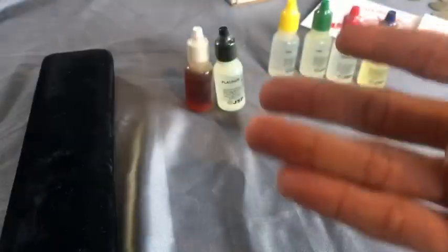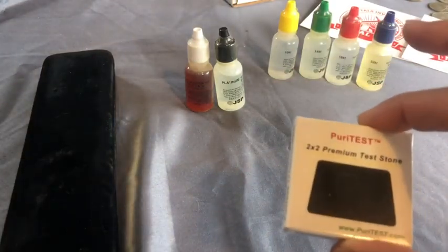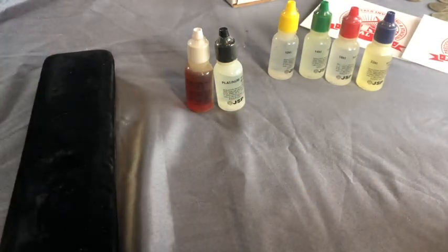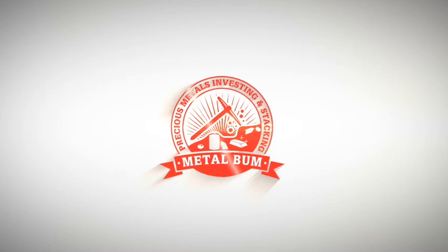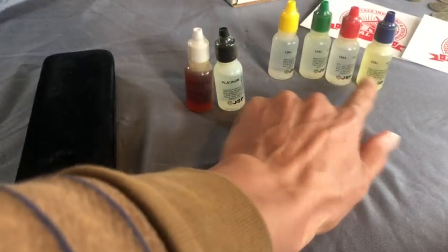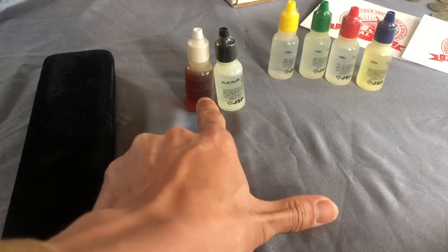Hello boys and girls, it is MetalBomb here, and I am going to show you guys a PiriTest premium test stone. This is actually a testing kit for gold. You got the 10K, the 14K, the 18K, the 22K, and you got the platinum test and the silver test.